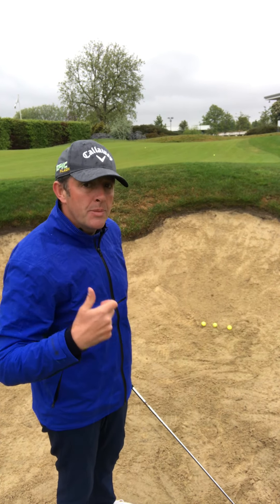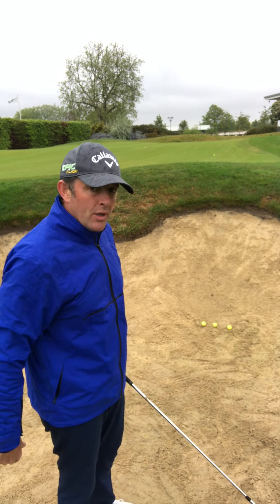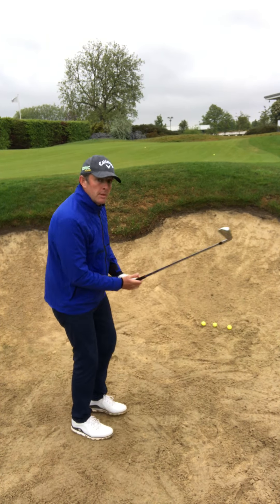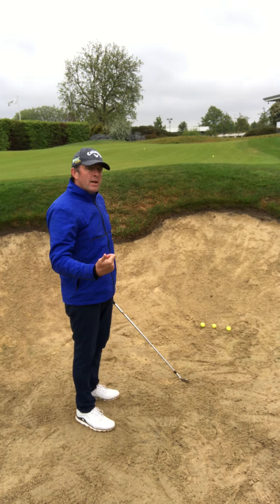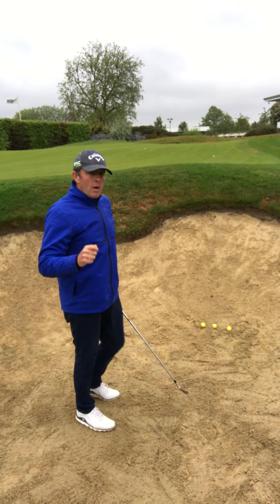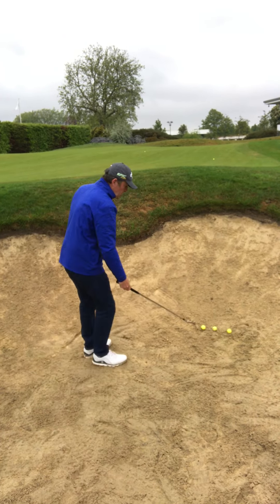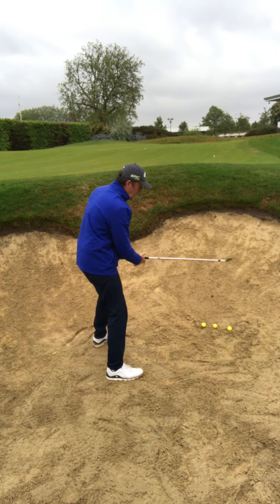Bunker shots with a sand wedge should be even easier. The big message here though is if you're hitting a high slice with your driver, you could well be playing your driver the same way as I'm corrupting my three iron here and slicing across it. So if I can make my three iron perform a bunker shot, you may well be losing driving distance because you're doing the same thing. When I set myself up to this shot, my face is open and I aim well left so I know I'm going to slice it.